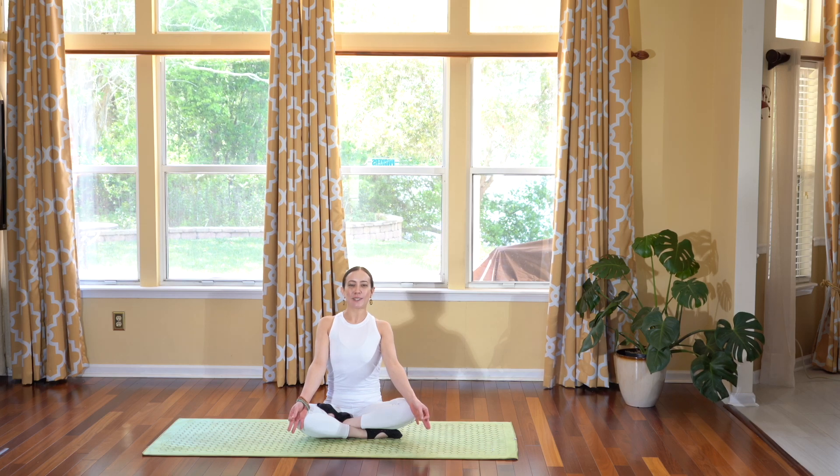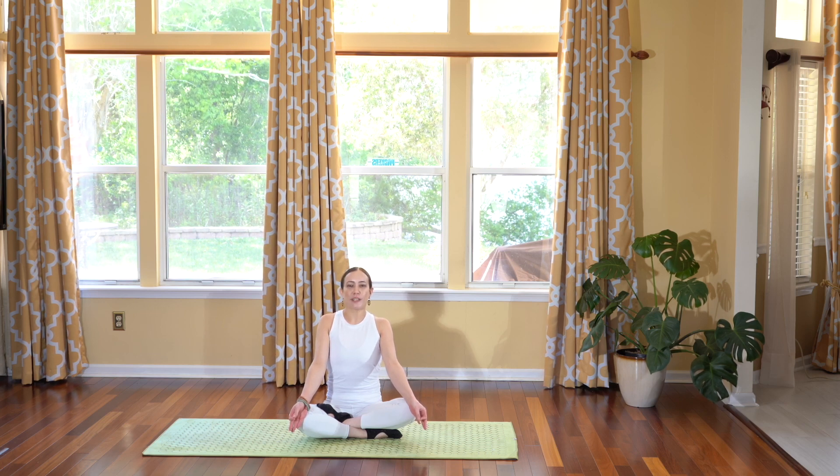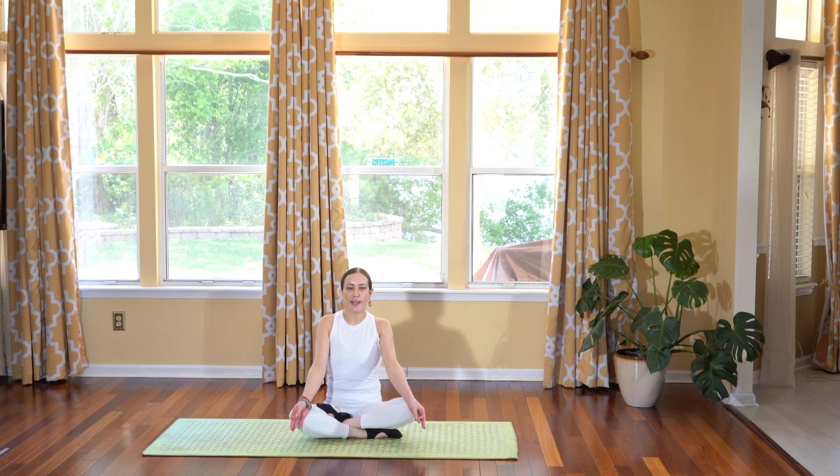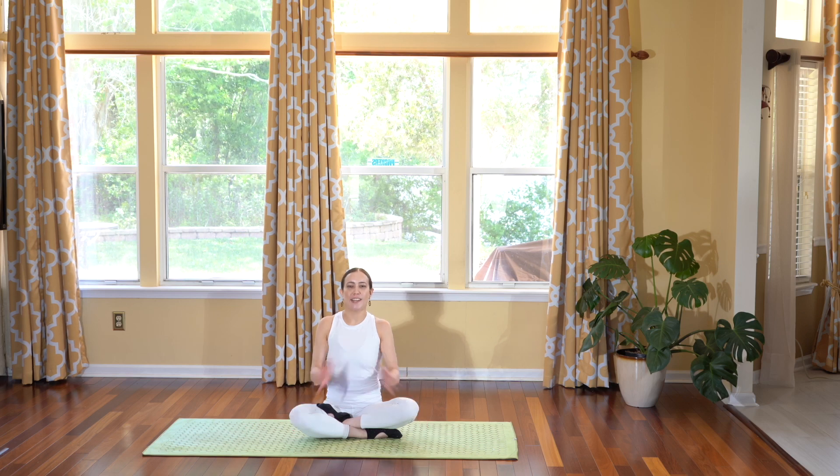Hello friends and welcome to today's yoga for weight loss. Today is going to be a quick yoga flow where we move through various sun salutations to help speed our metabolism, warm up our body so we can lose weight. So if you're ready, let's go ahead and let's begin.